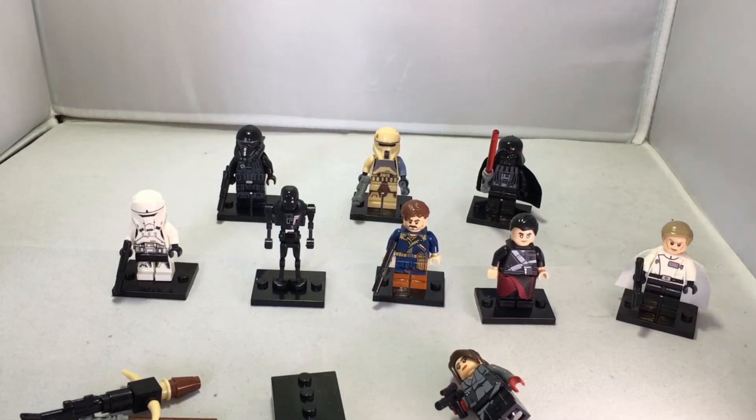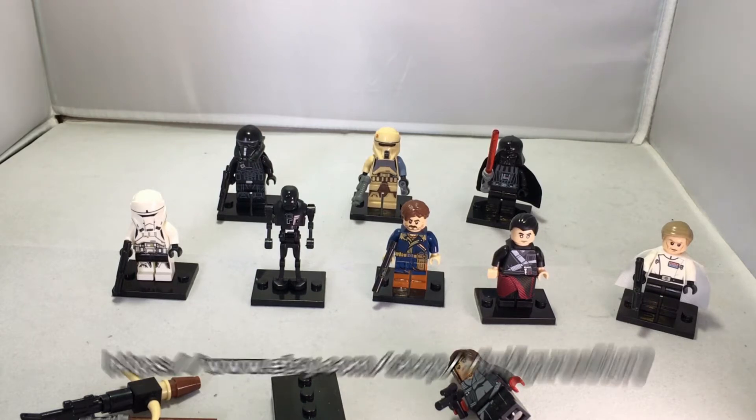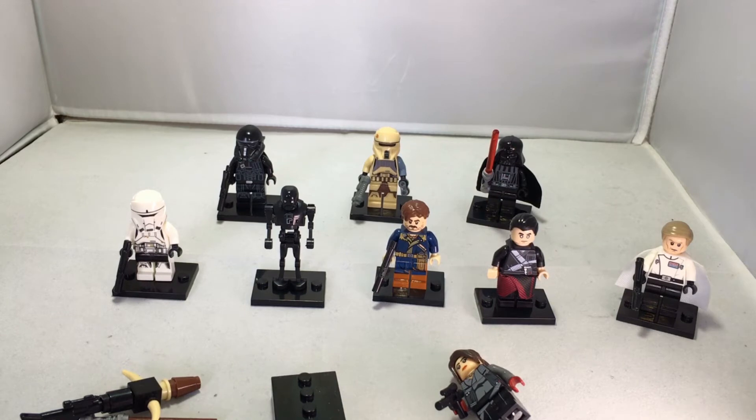Welcome back to the Rebel Chomp Center. Today we have something very cool brought to us by the Minifigure Store from the Etsy website. We're gonna delve into the web store very soon, but let's start off with the awesome figures that have been provided. These are really cool — definitely right up my alley as a massive Star Wars fan. We got a whole assembly of Rogue One minifigs.